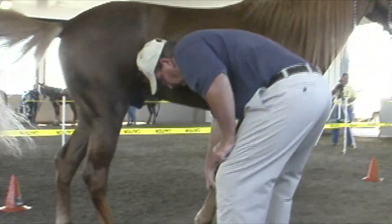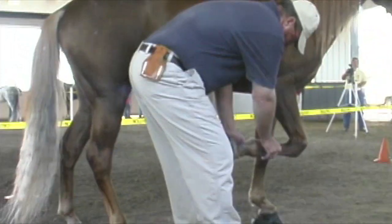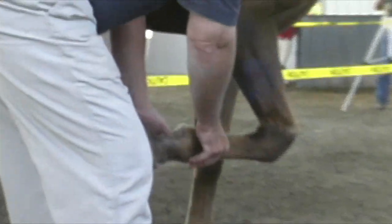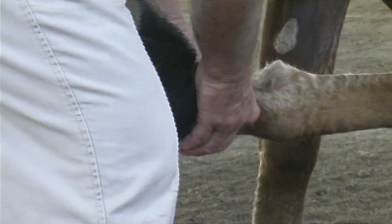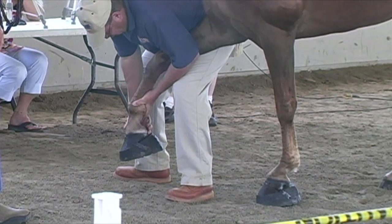There are two additional things they do with flat shod horses: they hoof test them with a hoof tester on the flat shoes, and they also get a gauge out and measure the shoe to make sure that the shoe is the right weight and right gauge.